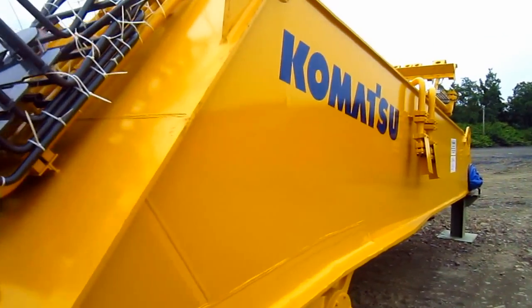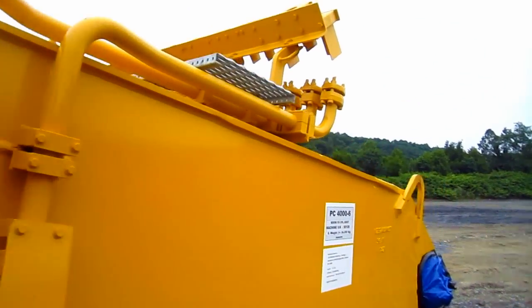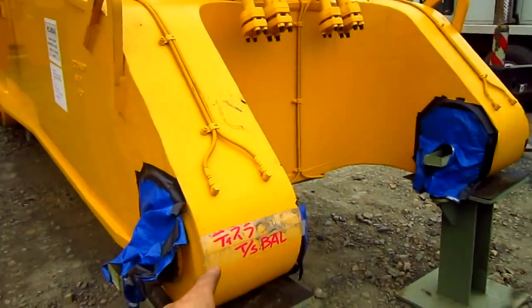Here's the boom section. On the side you can see the Komatsu decals. This boom measures 23 feet 6 inches in length, and here you can see where it will pin to the superstructure.